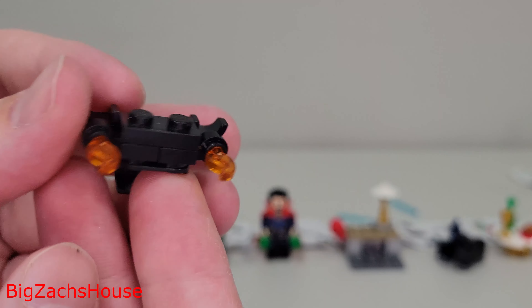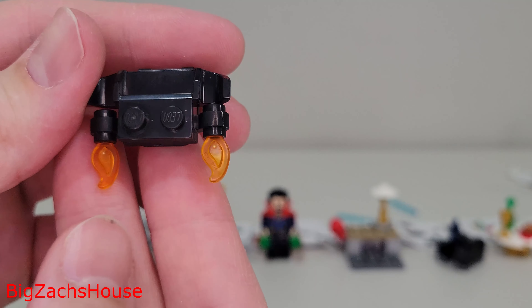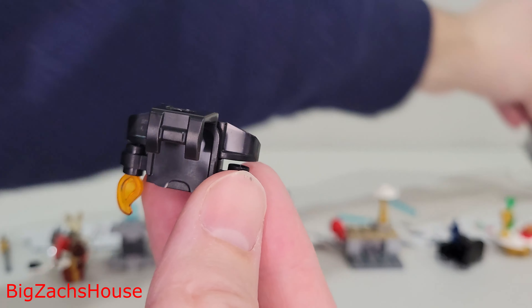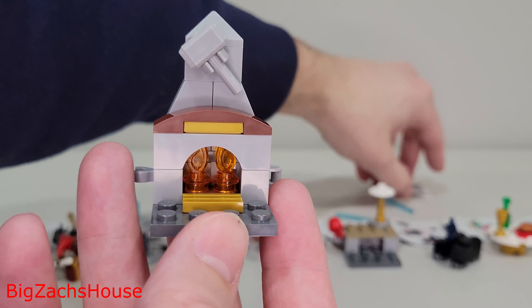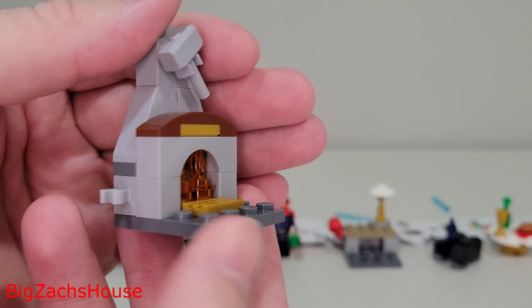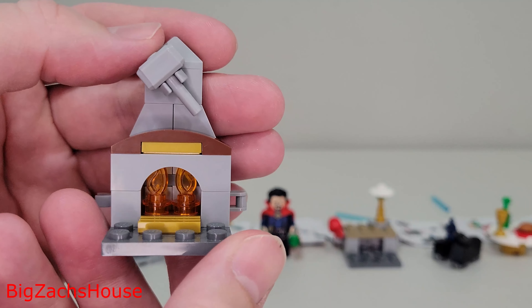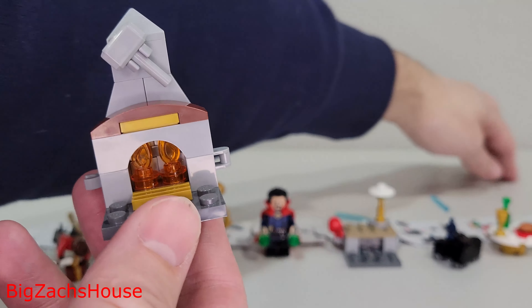Day ten, I think this is some type of jetpack you're supposed to put on one of the minifigures. This is where I start getting into not knowing what they were doing here. Day eleven, you get a fireplace — kind of Iron Man themed — with a hammer on top. I like that build. Not a bad little build.